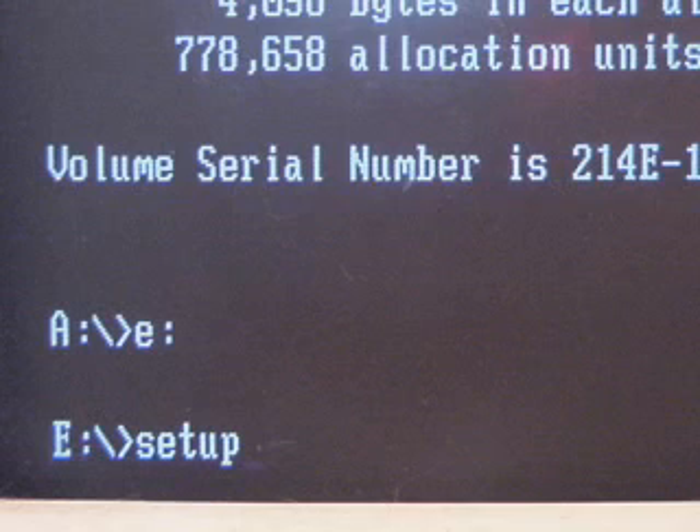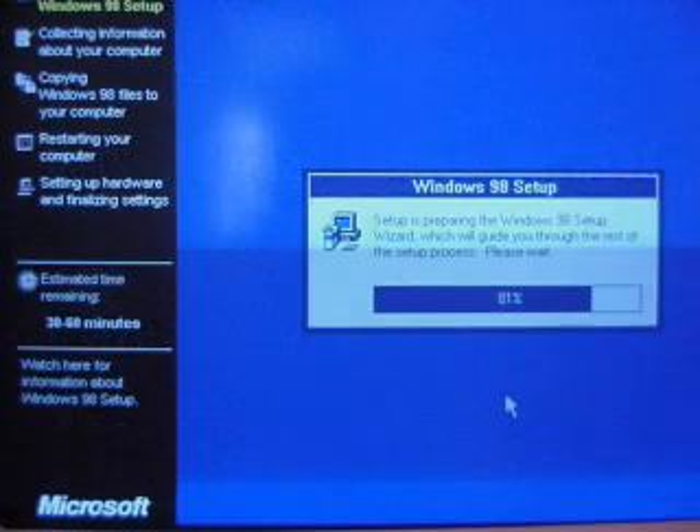G minus 10, 9, 8, 7, 6, 5, 4, 3, 2, 1, 0 — ignition, liftoff. And off we go. Now you get the easy to read graphics. Follow the instructions and you shouldn't have any more problems.